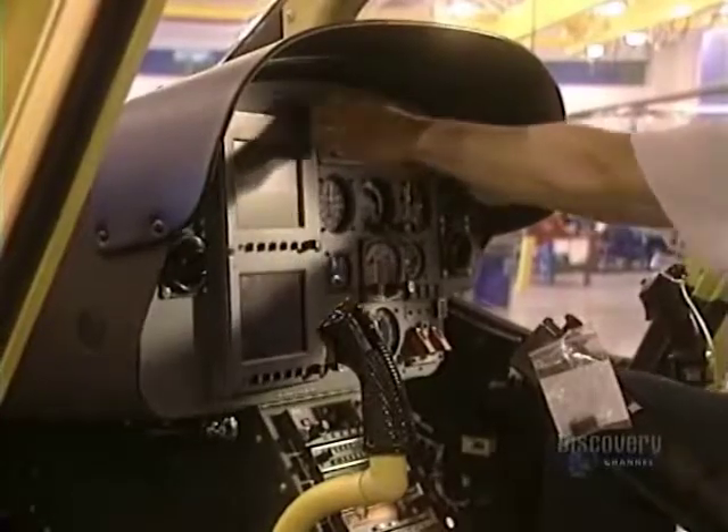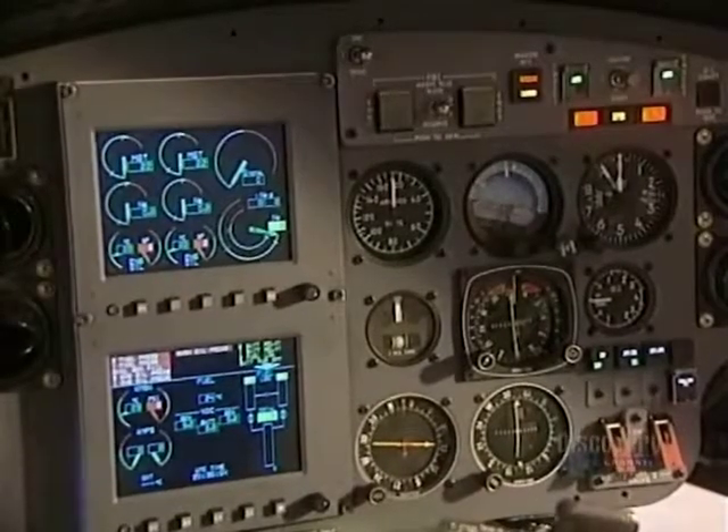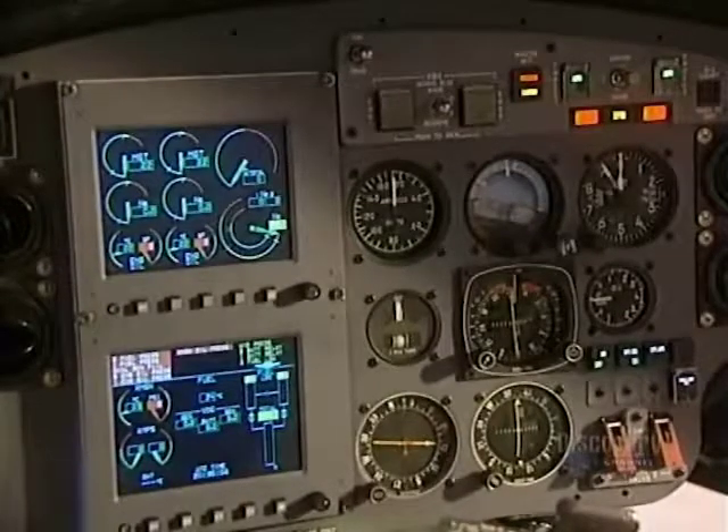The dashboard is installed in the cockpit and all the wires are hooked up. Contact is established and all is functioning properly.